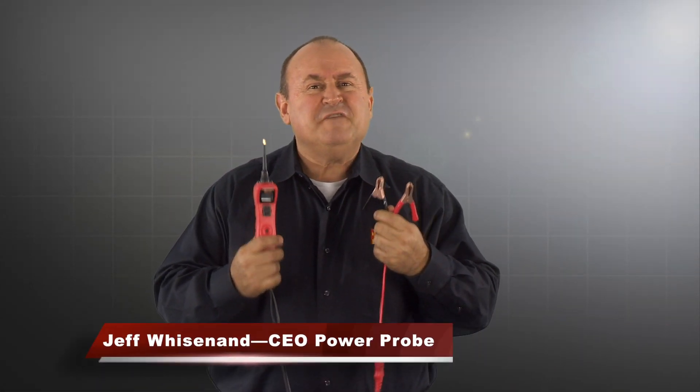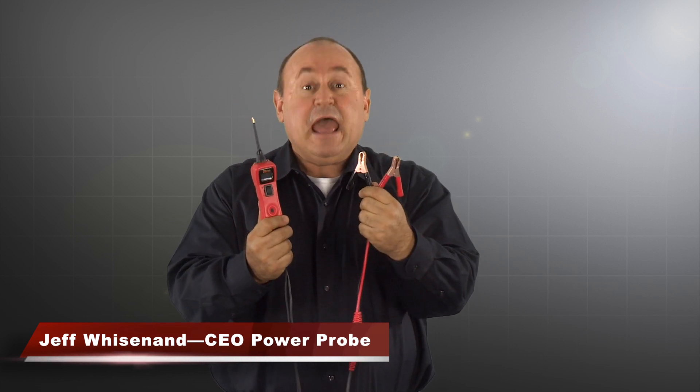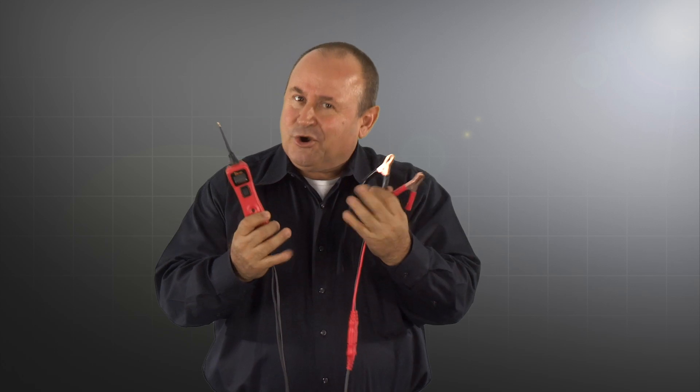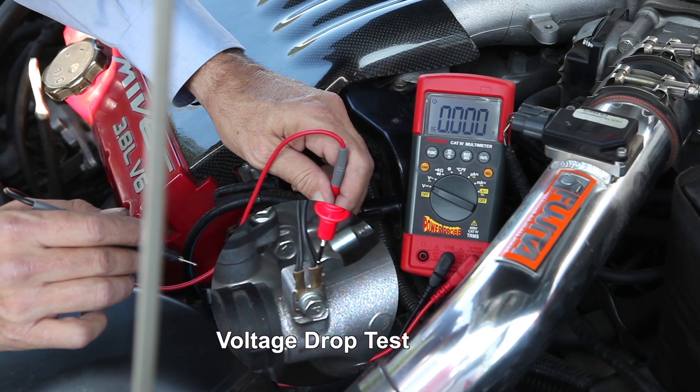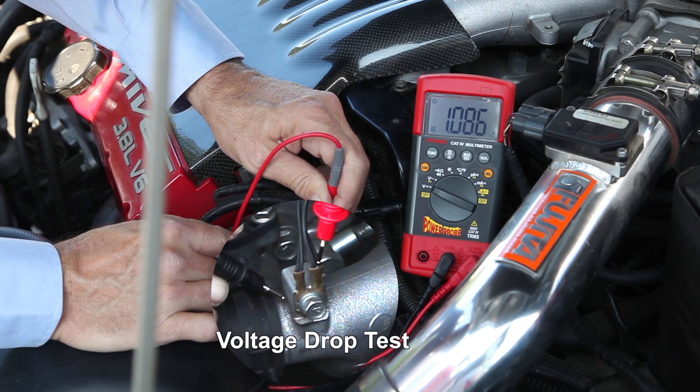Power Probe is known for its advantages of being connected directly to the vehicle's battery and being in circuit with the complete electrical system. However, there are times in your electrical testing when you need the function of a digital multimeter because it's isolated from the electrical system.